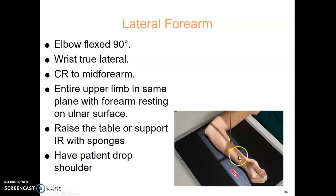Make sure the wrist is also lateral. This is sometimes where students fail their forearm practical — they put the wrist in a PA position instead of a lateral position. Raise the table up to a comfortable height for your patient so you can have everything on the same plane. If you can't raise it, you can put cushions underneath the cassette to bring it up.